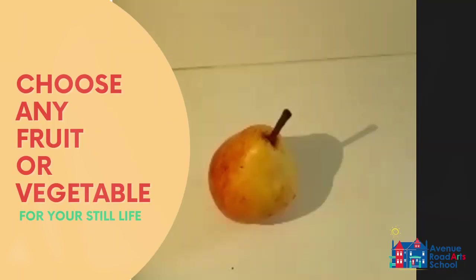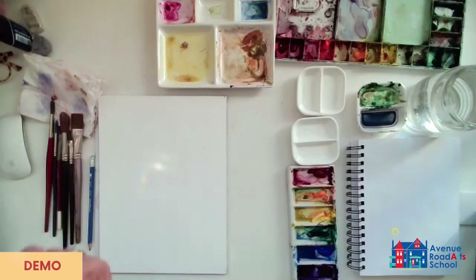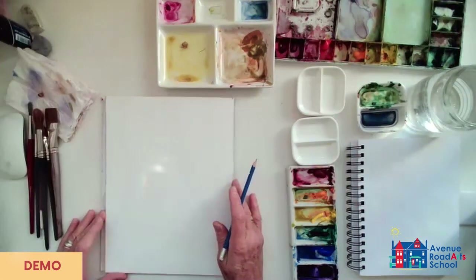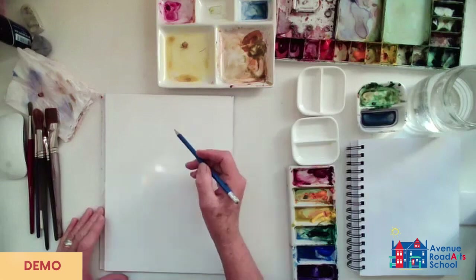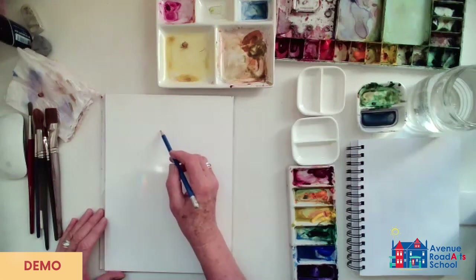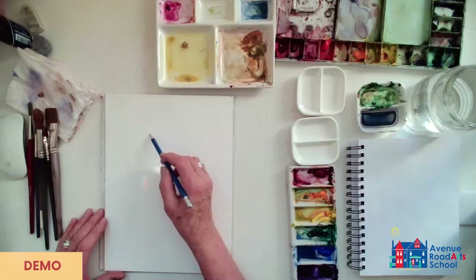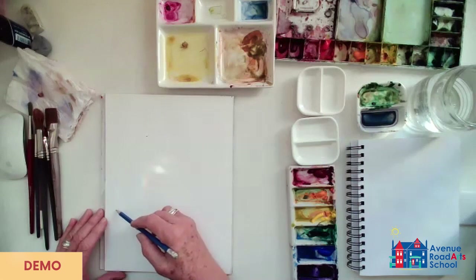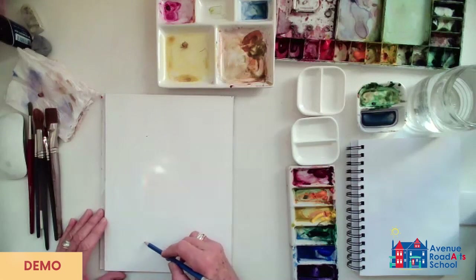Okay, so here's what we're going to do — you're going to draw the pear, a very simple drawing to start. Nothing complicated. A pear is, obviously, pear-shaped. It's narrow at the top. It's sort of an oval, but it's kind of elongated and a bit pointy. I'm working with my pencil.